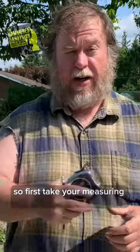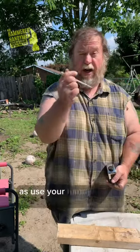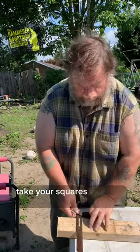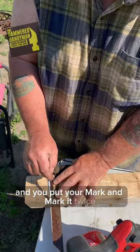First, take your measuring tape and go ahead and measure 17 inches. Use your handy dandy pencil and mark it. Put a little mark there, take your square, put it there, and mark it twice.